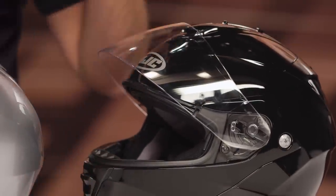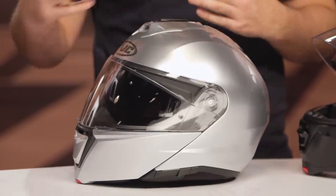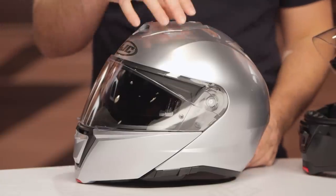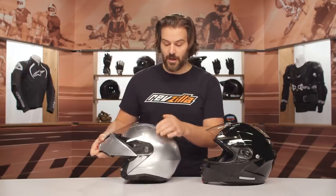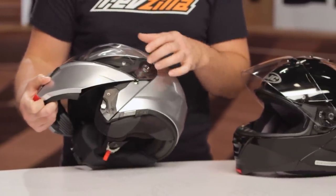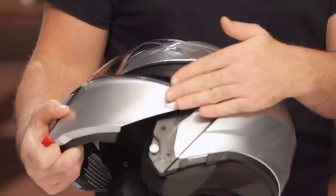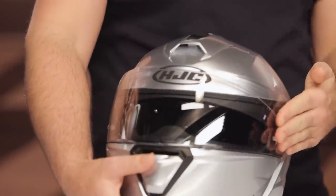The biggest change HJC was going for with the new I-90 is they wanted to make it quieter and more streamlined. They realized the person wearing this helmet is probably tackling long distances and touring riding, so the goal was to make it more comfortable and cut down on wind noise. By removing that separate pivot point, you now have one main pivot point that is also the same pivot point for the face shield. This makes it sleek and streamlined for less wind turbulence while riding.